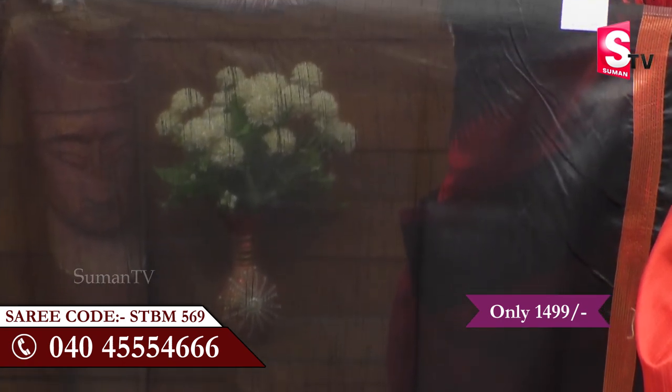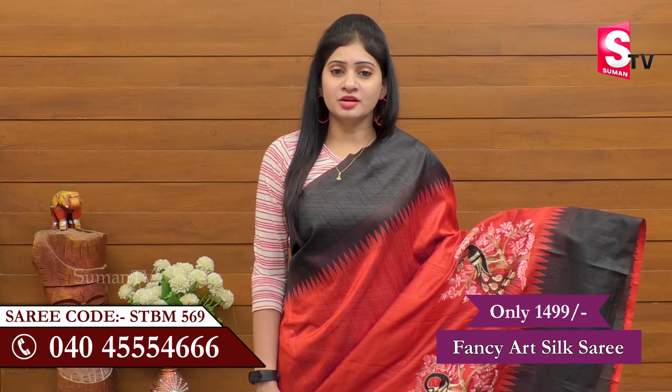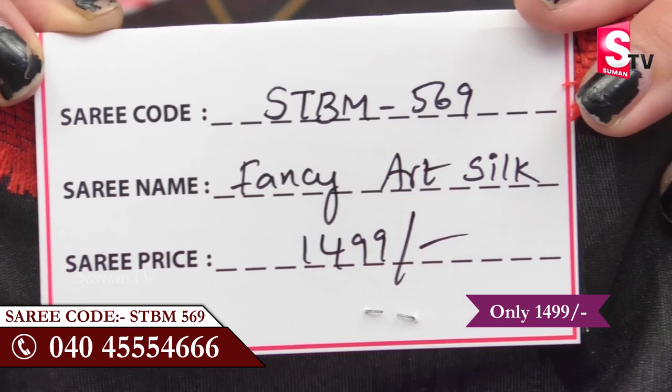There are a lot of hand and neck design details. This is the SUMAN TV Sarei House. It is about $19. If you like this, call the screen — call STBM569. If you like the latest and trending collections, do like, share, and subscribe. I am Suman TV Sarei House.